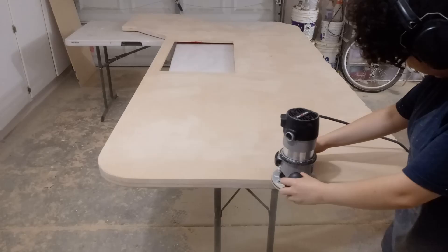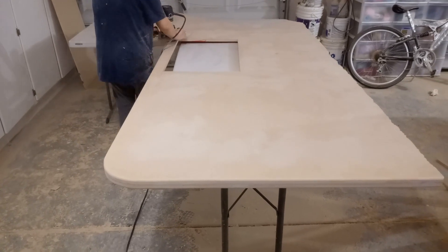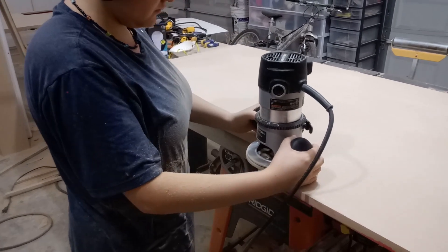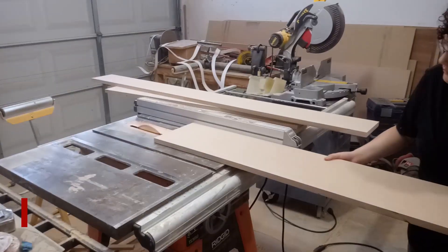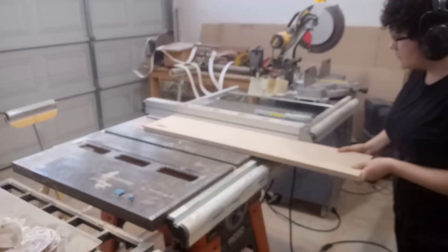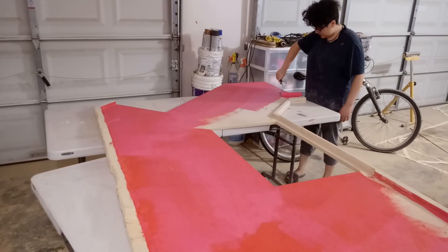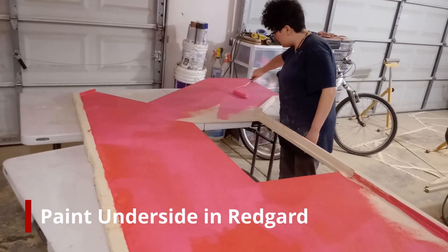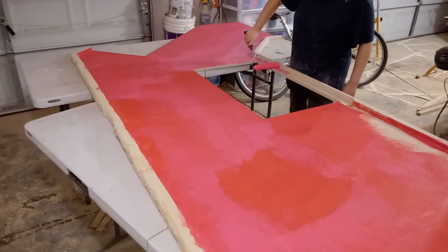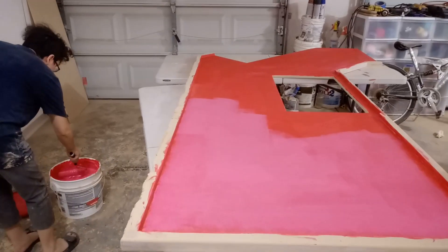I'm now running my round over bit along the top edge of the counter, and will also do this to the L-shaped counter piece. To make the backsplashes, I'm running three-quarter inch MDF through the table saw, ripped to just a little wider than the finished product will be. I'm now painting the underside of all the counters with Redguard, a waterproofing protective barrier. Redguard goes on bright pink and dries to a strong red — I added two layers.